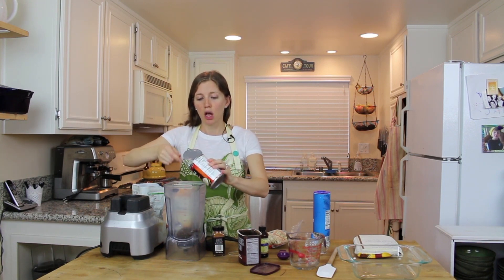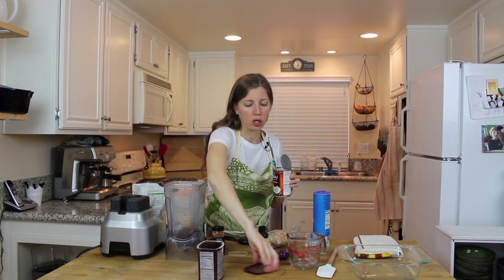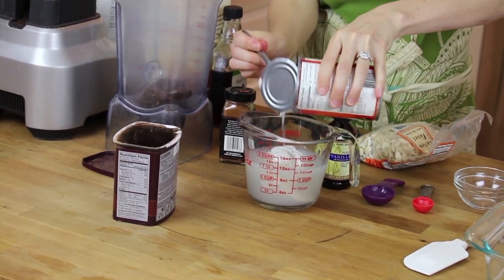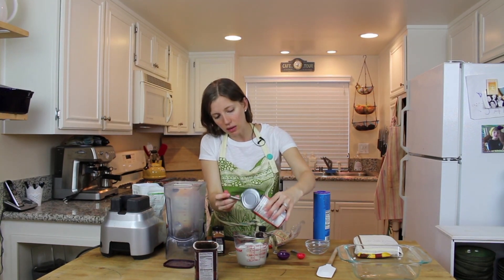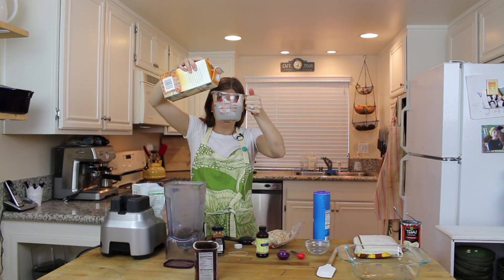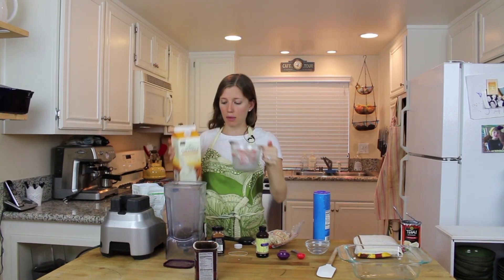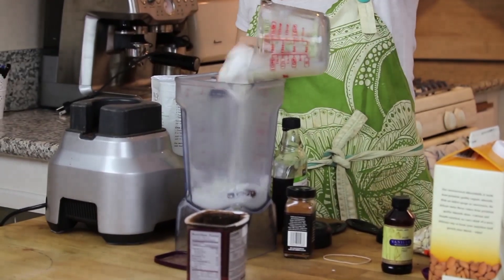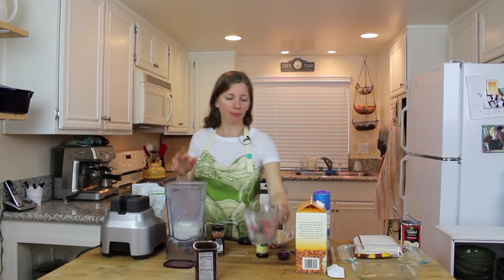I've got a can of unsweetened full-fat coconut milk — 403 millilitres. Let's use the measuring cup. I'm going to put this in; it should be just under two cups. Then I'll top it off to two cups of liquid with some almond milk — you can use whatever milk you want. It works out to about a quarter cup of almond milk and one and three-quarter cups of coconut milk. Into the blender it goes.